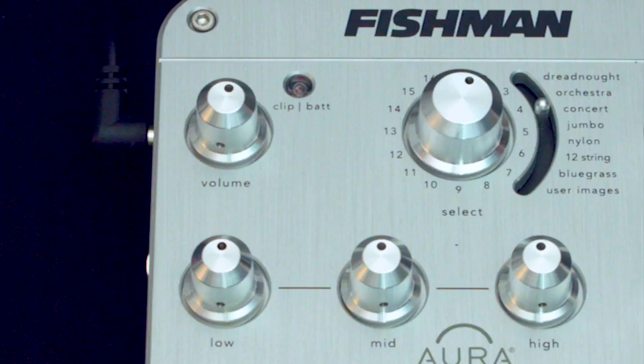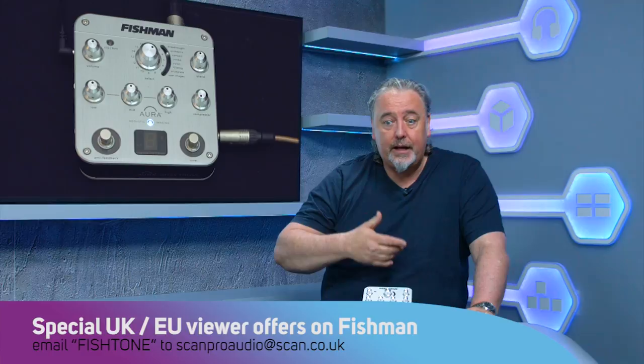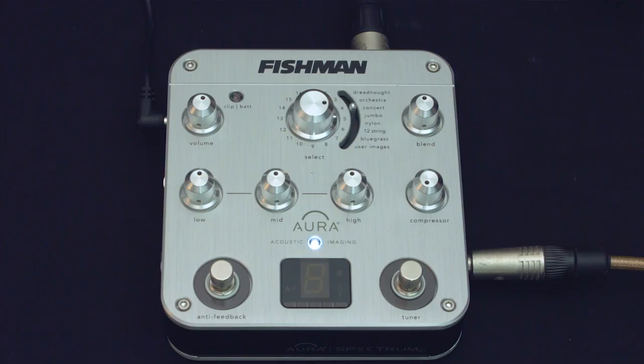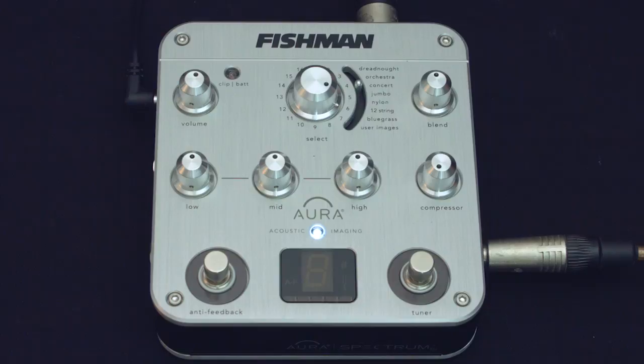The Aura system is a system that Fishman have used for a long time now. Basically what happens is this: at their headquarters they have an absolutely beautiful studio, perfectly equipped for recording acoustic guitars, and they have a big cabinet full of very expensive microphones. Then what they do is bring in very expensive top-end guitars — jumbos, 12 strings, concert guitars from people like Taylor, Martin, and Breedlove — and record them in a pristine environment. They record each string and each note with different types of microphones, very expensive Neumanns and Scheps and whatever else, ending up with a pristine recording of, say, a jumbo acoustic guitar.